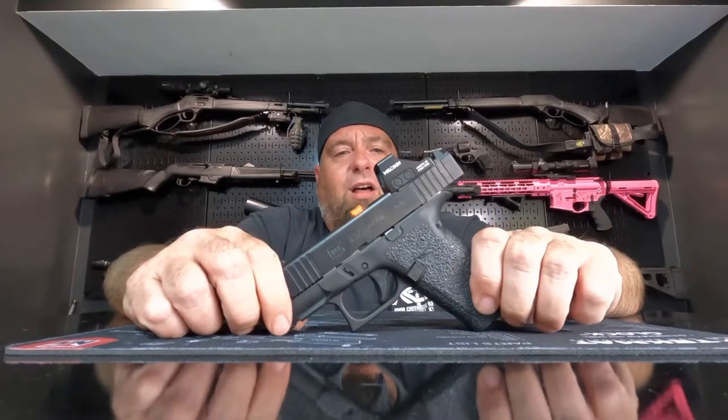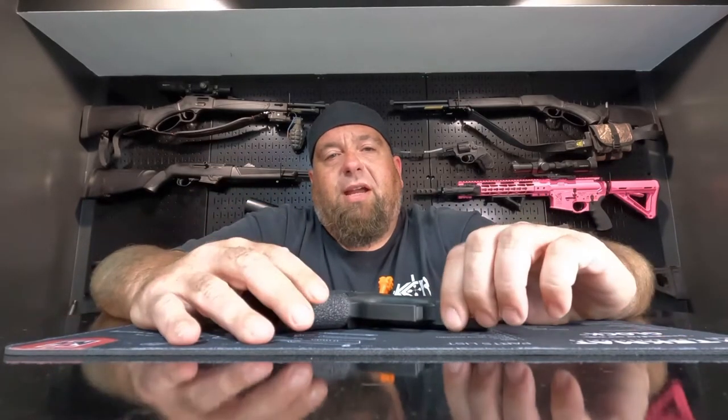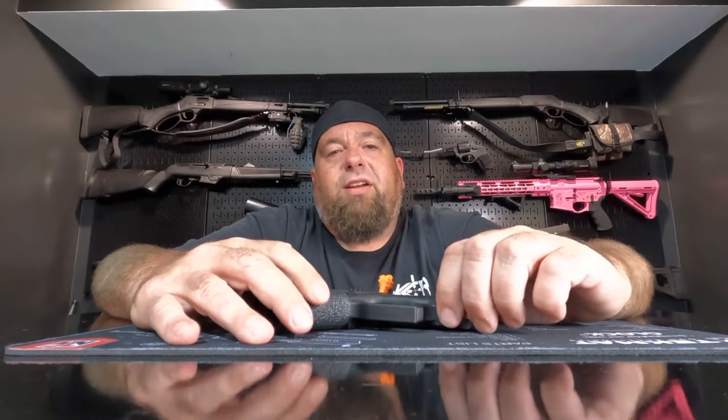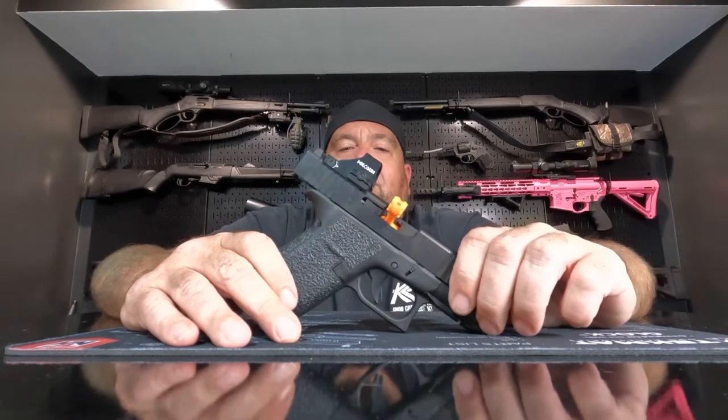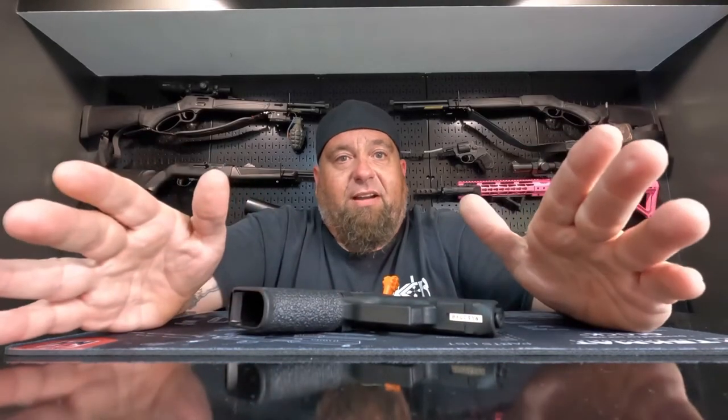These retail for about $499 almost anywhere I've looked. Now as far as some of the other guns we've looked at on this channel for concealed carry, the smaller ones have a lot more features. The only thing the Glock really has going for it is the Glock reputation, which is very, very good.